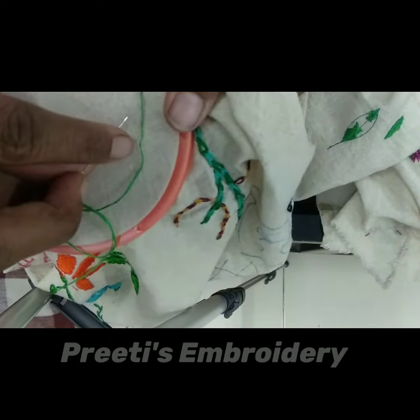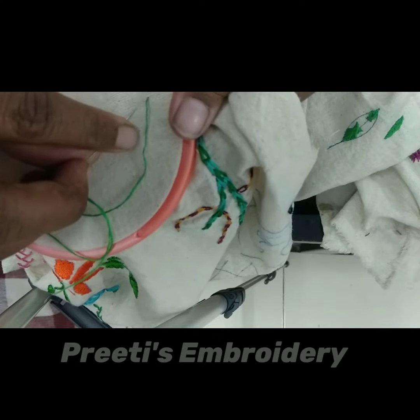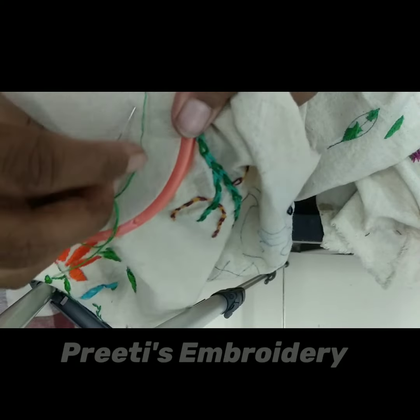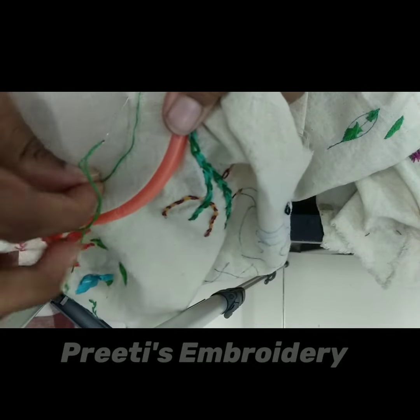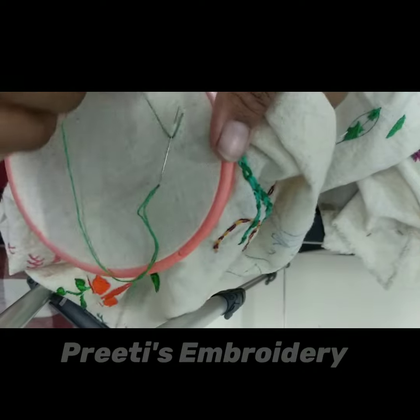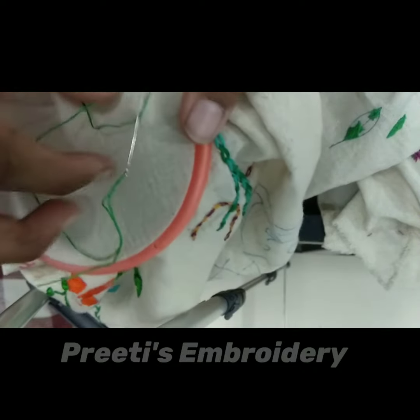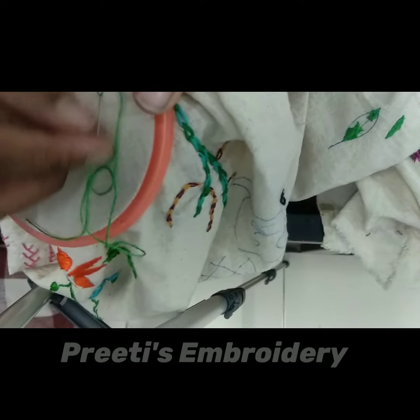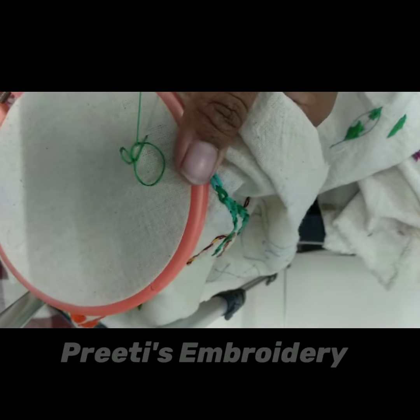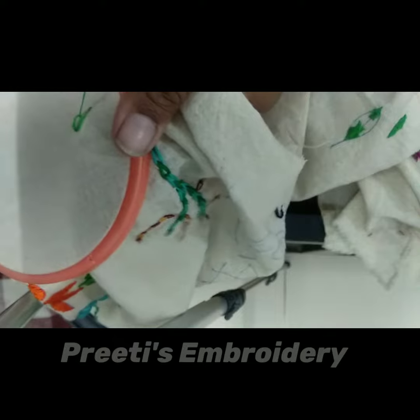Take the needle in a forward and a little bit upward direction, tilting to a backward direction. Then take the thread and round it through the needle, and take the thread out very slowly.